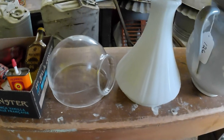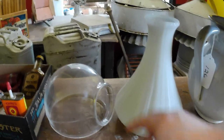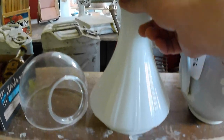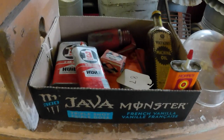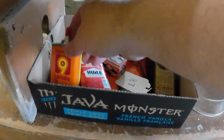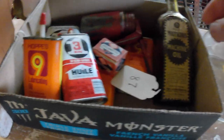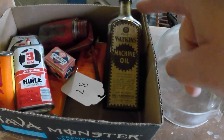And a couple of angle lamp parts — got a lower portion there and the big shade there. Several oil tins: hops, or Watkins machine oil, which is a little different.